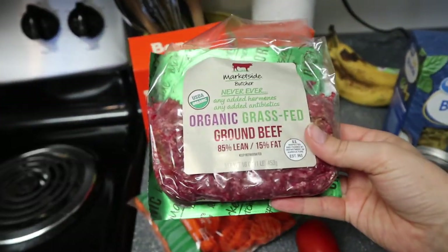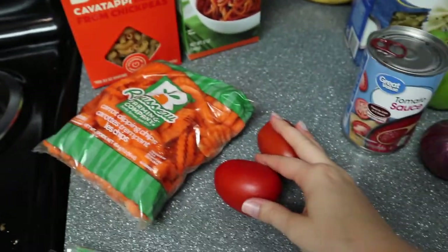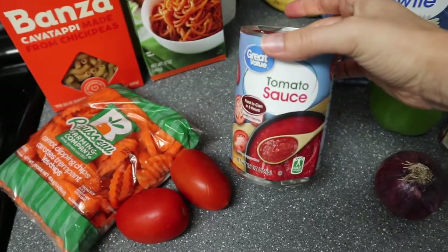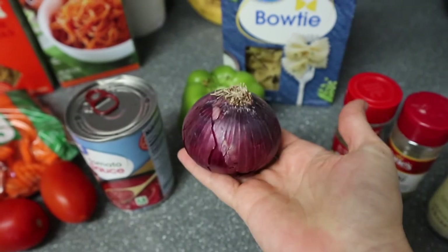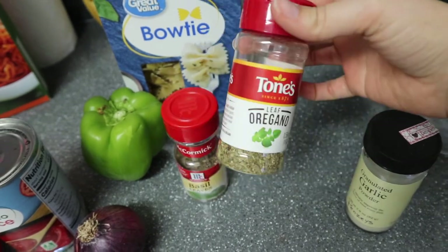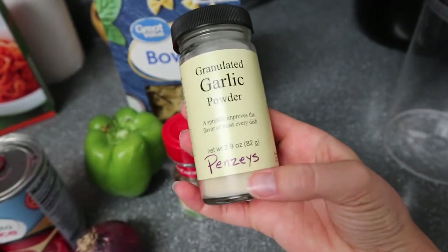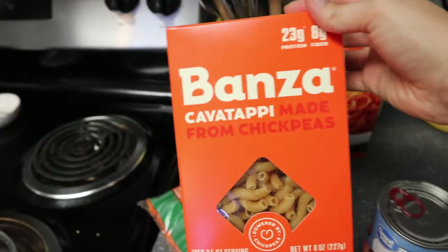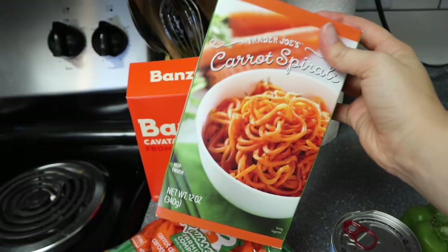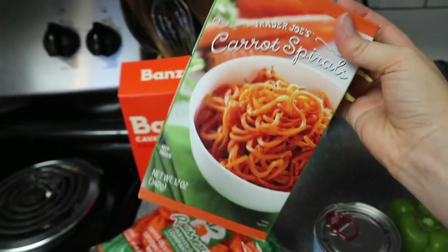Here's what we've got for makeshift bolognese tonight. I have some grass-fed ground beef to finish up, all these carrots which I'm cutting up and putting in - it's like a main ingredient. I don't have diced tomatoes so I'm cutting up two fresh tomatoes and doing the rest with tomato sauce. Instead of celery I'm doing a green bell pepper, and I have a cute little baby red onion so I'm just using the whole thing. For spices: ground basil, oregano, and garlic powder. For the pasta I'm making bowtie noodles for Colin, and for mine I'm using chickpea cavatappi noodles with some carrot spirals from Trader Joe's mixed in.